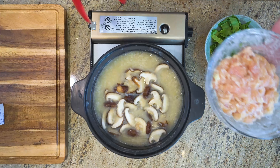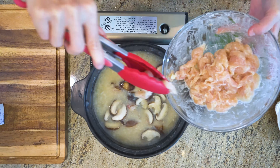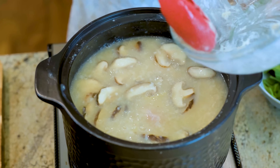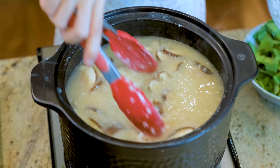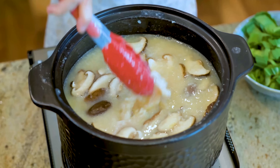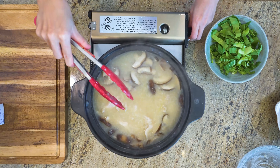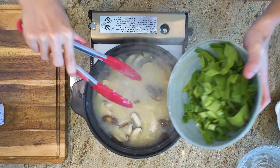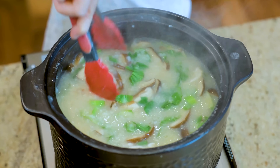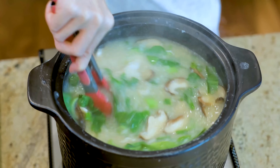Here is the chicken that we marinated. Stir it into the rice soup. Make sure they don't stick together. As soon as the chicken changes color, turn off the stove. Throw in the baby bok choy, give it a quick mix, and let the rest of the heat cook the chicken through. This way, the meat will come out perfectly tender.